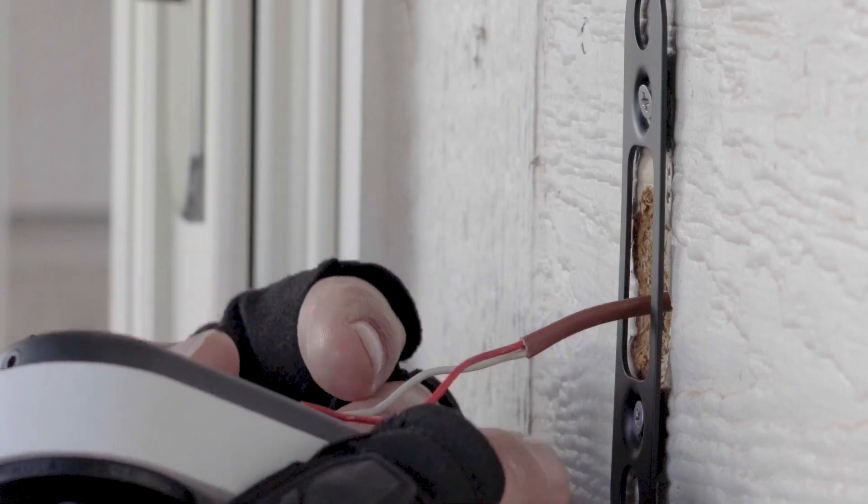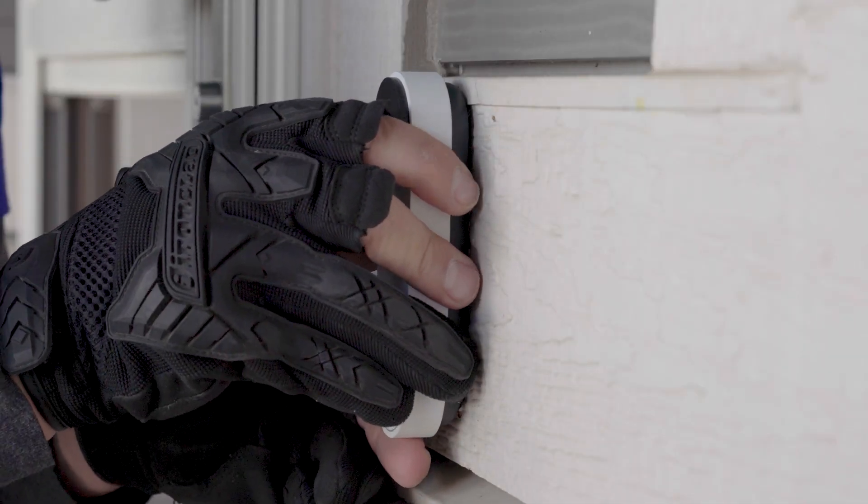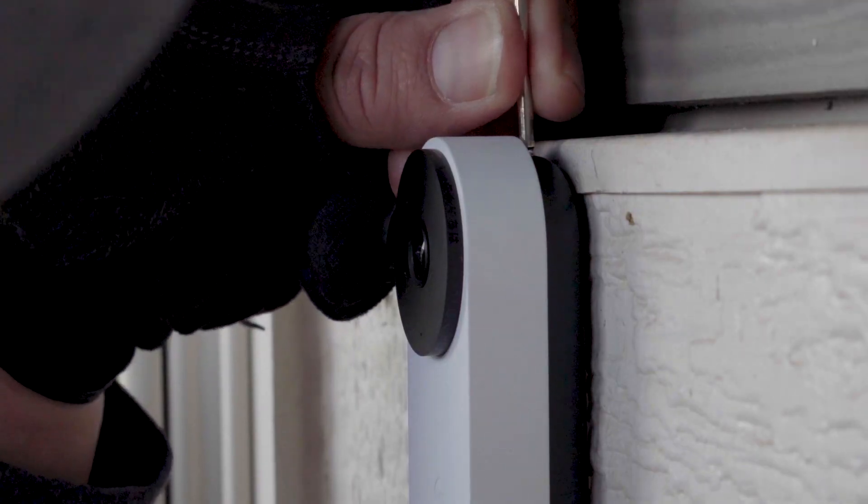Tuck any excess wiring into the wall cavity and carefully attach the doorbell to the base. Finally, use the provided allen key to tighten the security screw at the top.